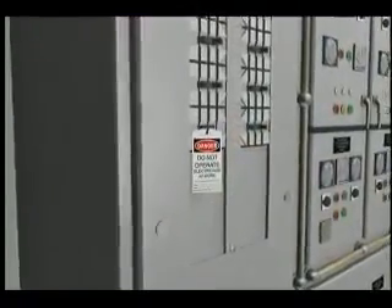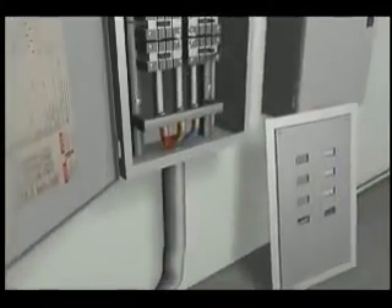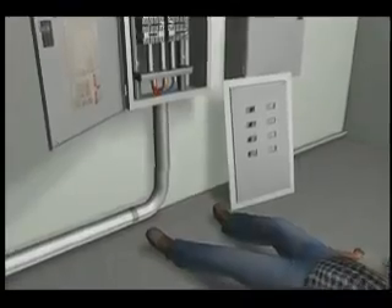At some point, the tagged out isolation breaker had been cross-wired with another breaker. The electrician did not know that the panel he was working on was never de-energized.